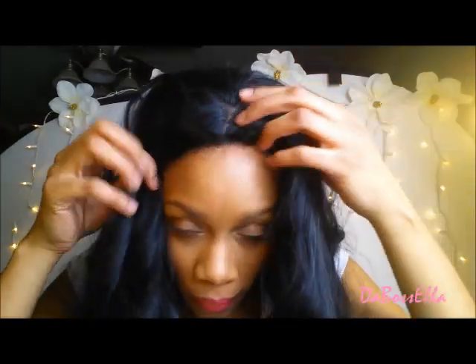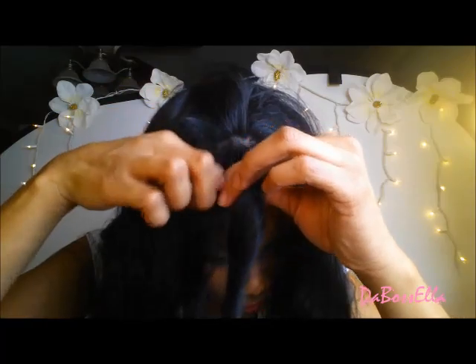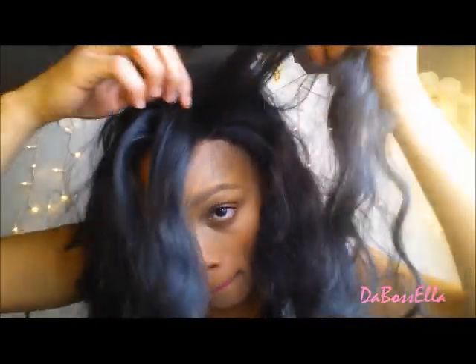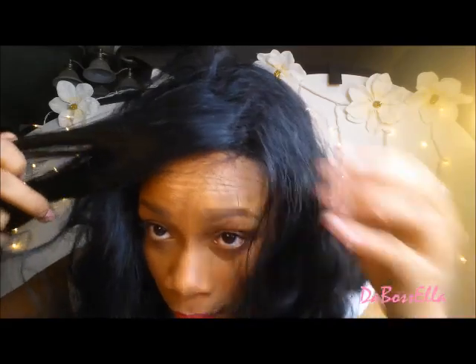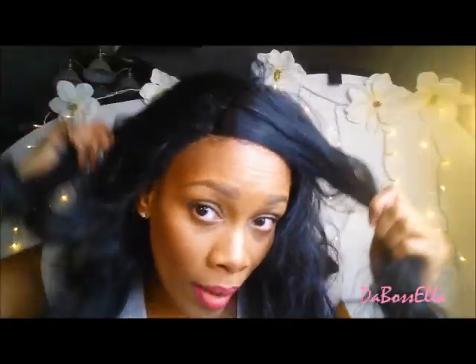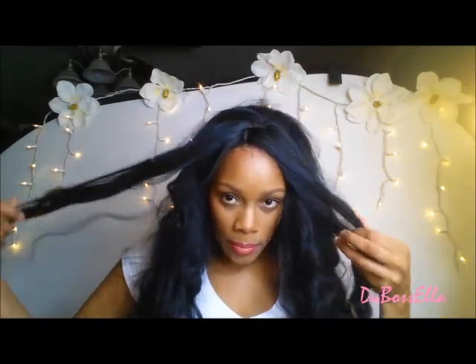Alright, this is the parting space on this wig — pretty nice. On either side, that's cool. This is the parting space over here — see how far it goes. That's really nice. They give you quite a bit of parting space, and it has the baby hairs on there. I've been wearing short wigs for a minute, honey.